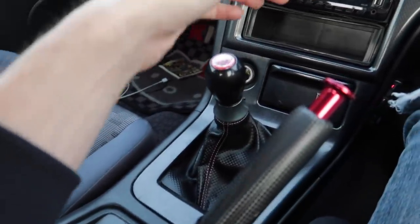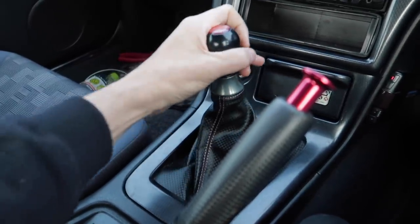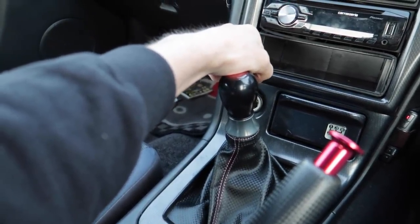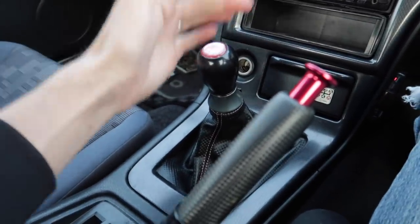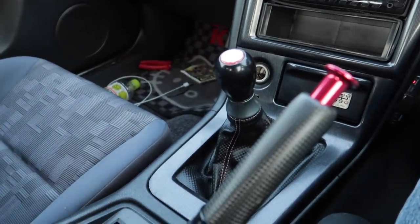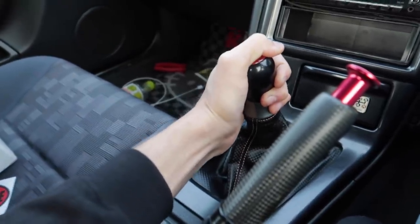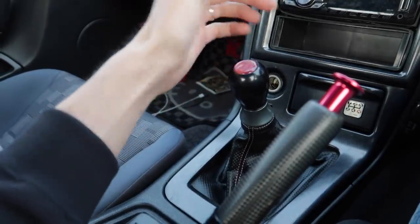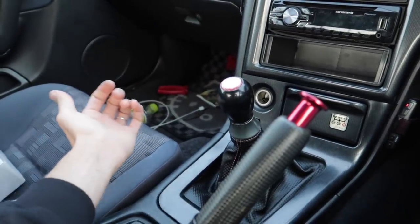Obviously that's why it's called a short shifter kit. Just for instance, this is first right now, and that's second, but before I was all the way up here — I felt like my hand was way over there, not just here. It's going to take me a while to get used to it. But another thing I really like is how it's firmed it all up and made it kind of notchy. I feel like it's going to really help me know what's going on when I'm drifting at Nico circuit with a lot of gear changes, especially with the shorter throw.